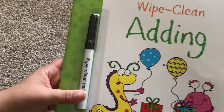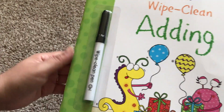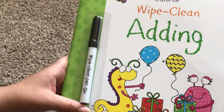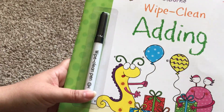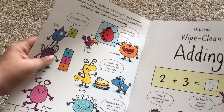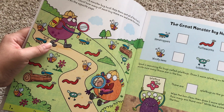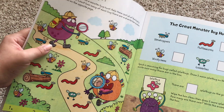All of our wipe clean books come with the wipe clean pen, but you can also use any regular Expo dry erase pen or dry erase marker, or I've even seen people use dry erase crayons. So this one is about adding, like I said — how many bugs Munchy and Slurpee are in a monster bug hunt?